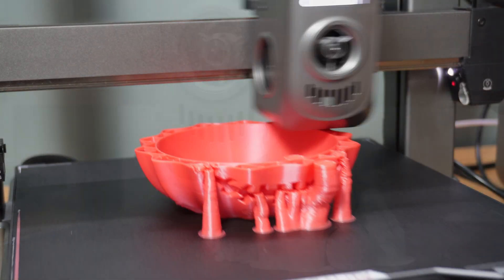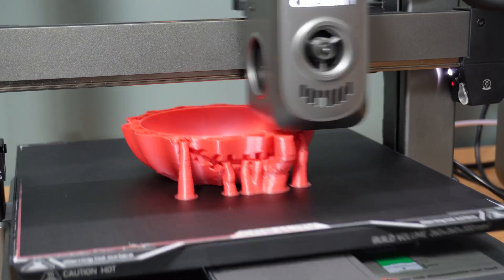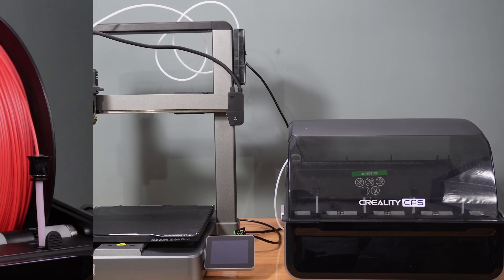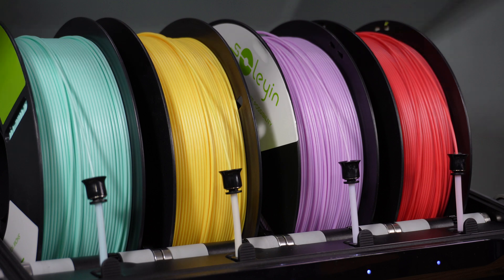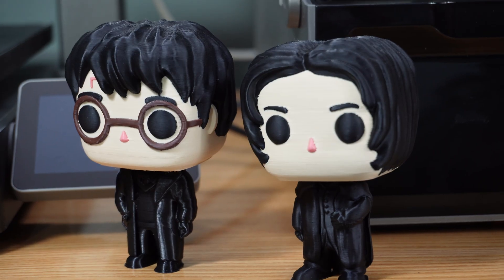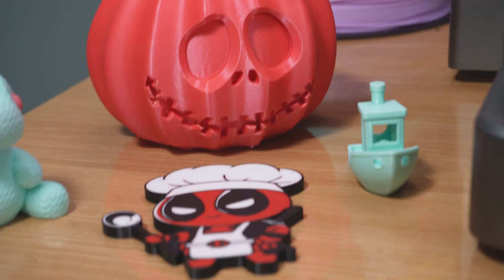Hey there, 3D printing enthusiasts. Welcome back to our channel. Today we've got something truly exciting to showcase: the brand new Creality High 3D printer. This is a multi-color 3D printer that comes with CFS, continuous filament system for seamless filament switching. I'm thrilled to give you an in-depth look at what this machine has to offer.